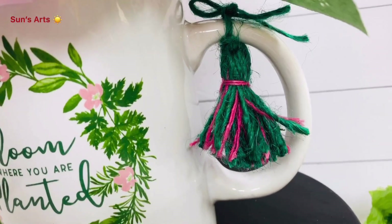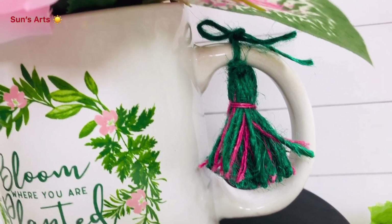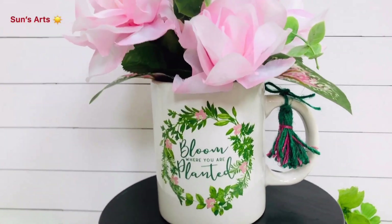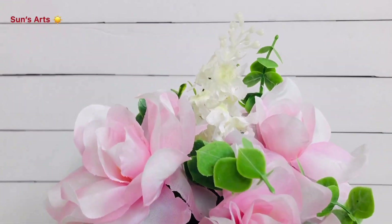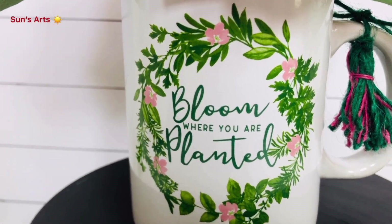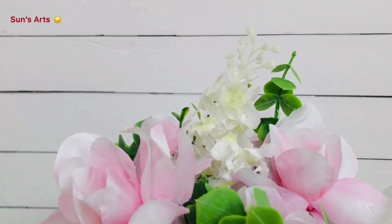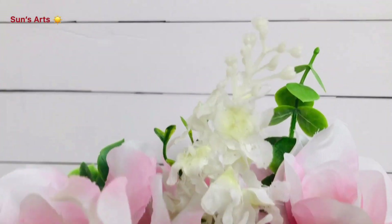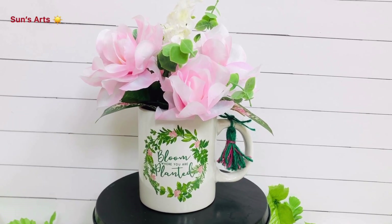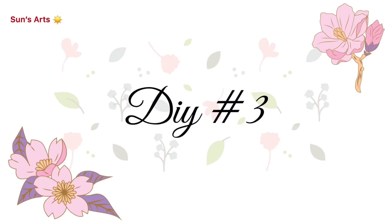I used jute twine and also a pink burlap ribbon — I pulled some strands out of it and created a tassel, giving it a cute bow look. I stuffed a lot of gardenias to match the flowers in the picture on the cup, choosing beautiful pink gardenias. I also stuffed some eucalyptus greenery and some white flowers. I'm absolutely loving this gift — it's a mug as well as a bouquet going along with it. Let me know your thoughts!